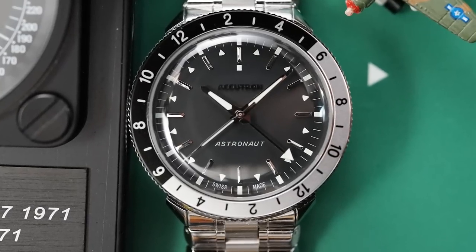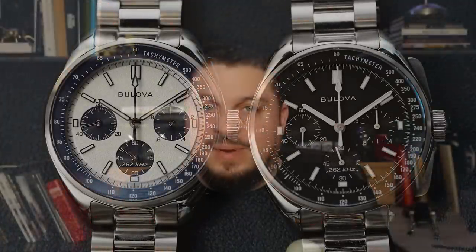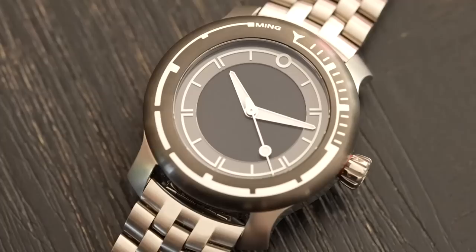Yesterday was a very big day for Bulova and Accutron. Bulova released their 43-millimeter version of the Bulova Lunar Pilot — very big news from them. We also got the announcement of the new Astronaut from Accutron, a historic GMT. Today I have a sample to show you guys, so let's flip the camera and take a look at the Accutron Astronaut T reissue limited edition.